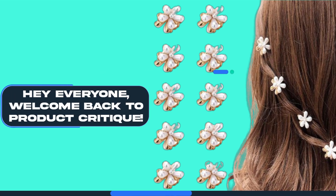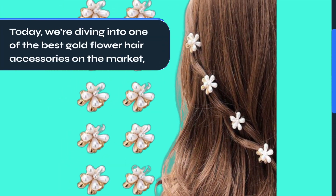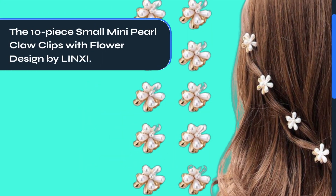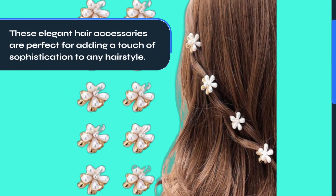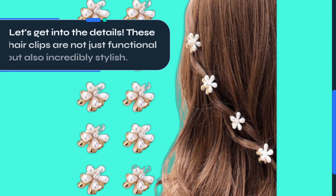Hey everyone, welcome back to Product Critique. Today we're diving into one of the best gold flower hair accessories on the market: the 10-piece small mini pearl claw clips with flower design by LINXI. These elegant hair accessories are perfect for adding a touch of sophistication to any hairstyle. Let's get into the details.